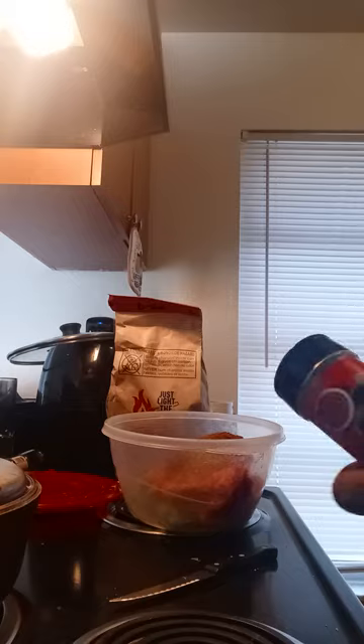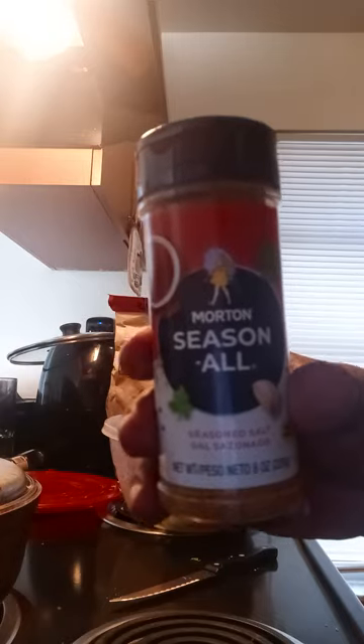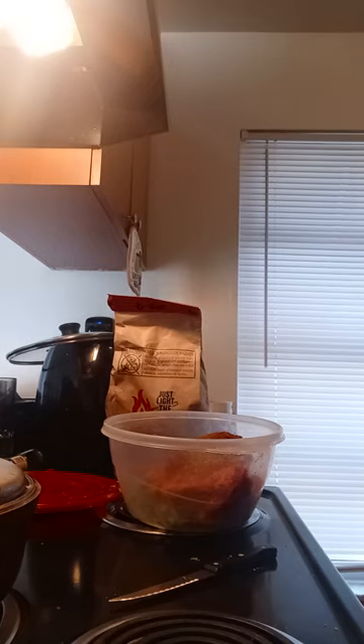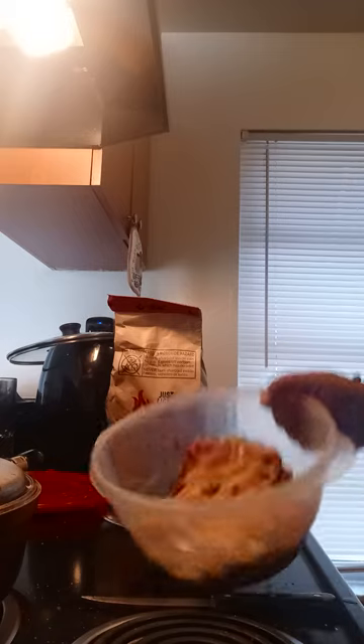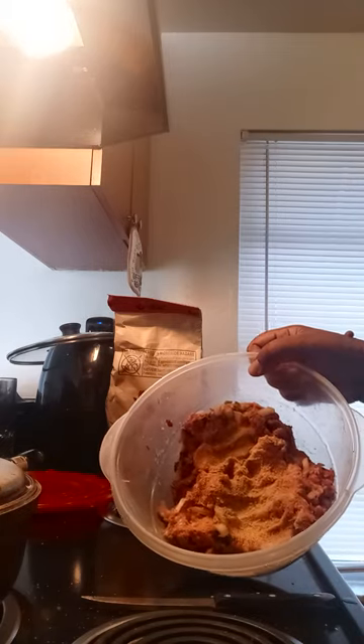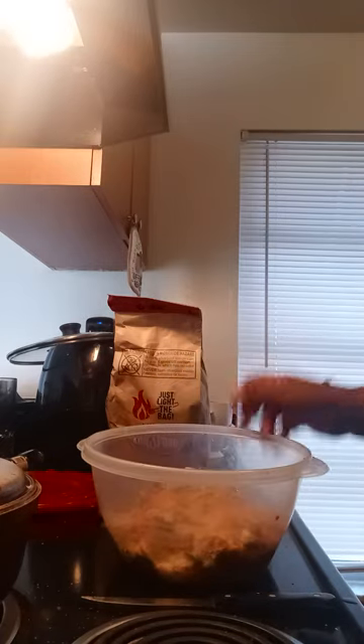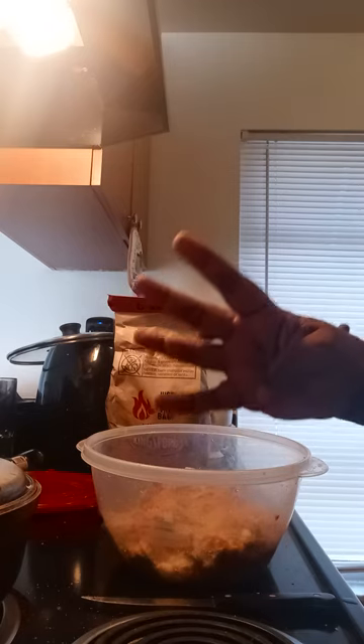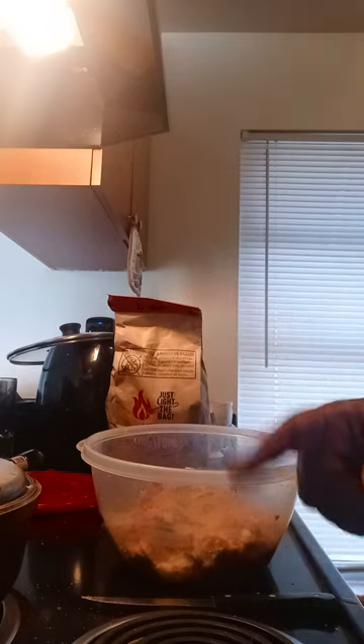If you want to, you can add seasoning salt or all-purpose seasoning. That's it — it's all smushed up. Put it in the refrigerator for one hour or four hours. Best results overnight.